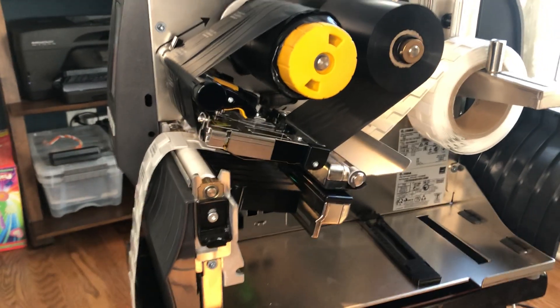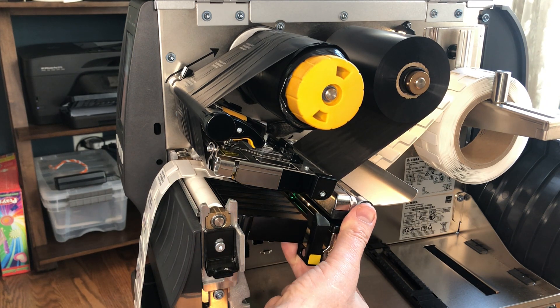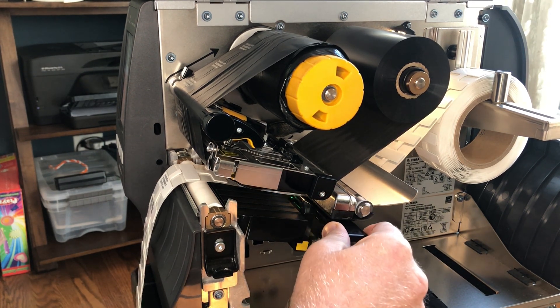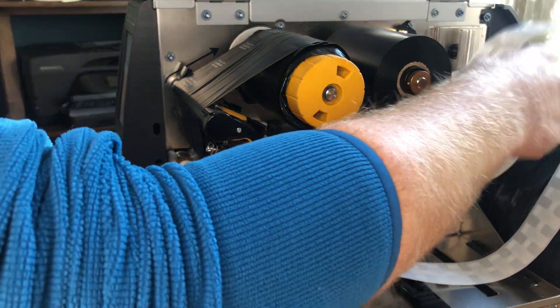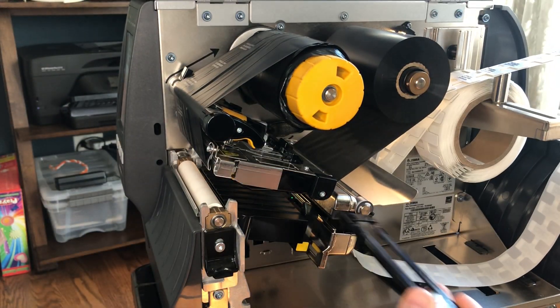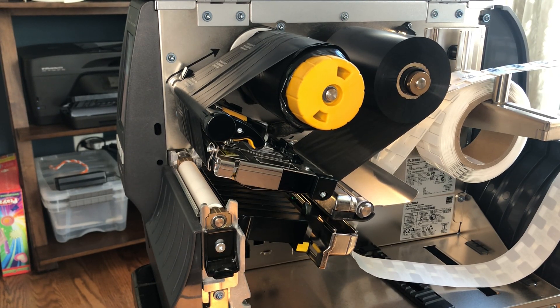So the sensor assembly is in the back here, and it actually has a little clip that slides in and out. The first thing to notice is that this is where our optical sensors are, and those optical sensors are what sets the label length and accurately senses when one label starts and ends and the next one begins.